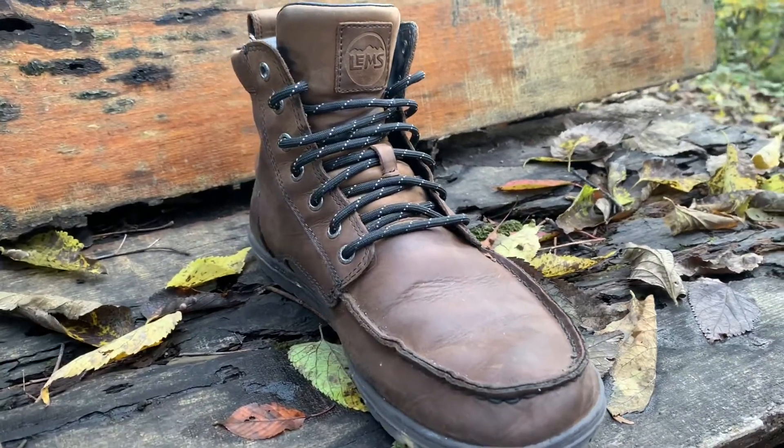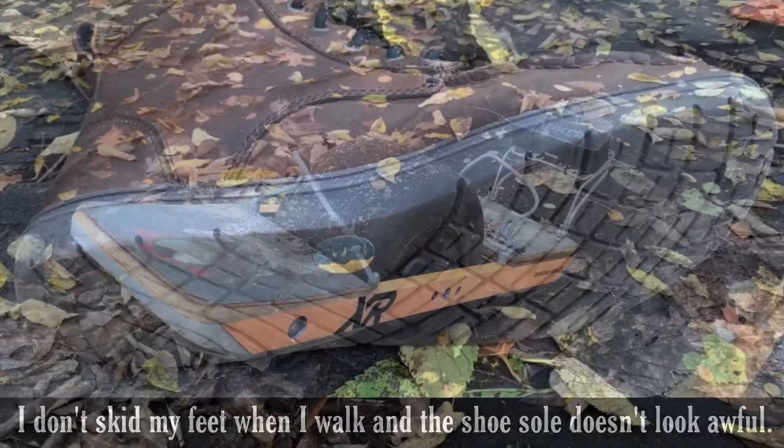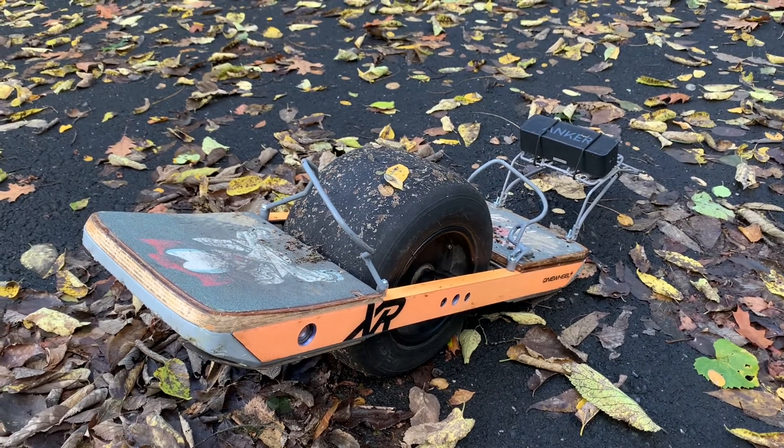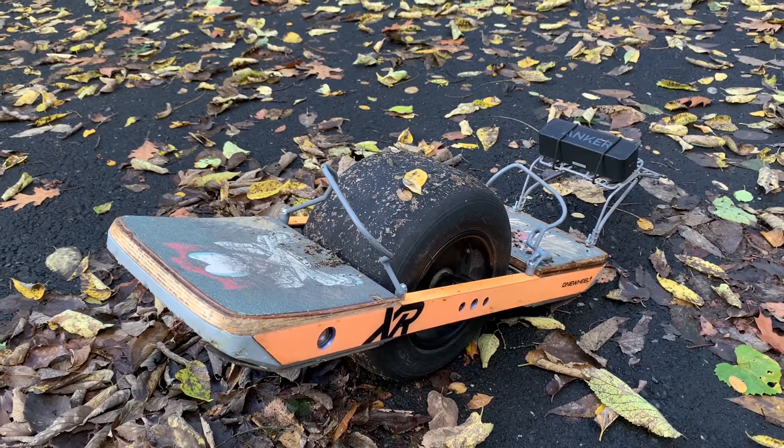If anybody has a onewheel, these boots are great for it. They offer good ankle support and you can connect a lot better to the onewheel since you can feel everything.